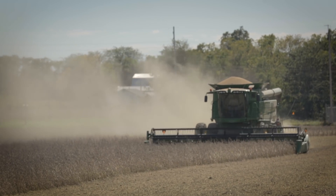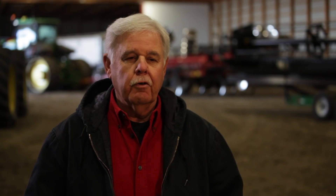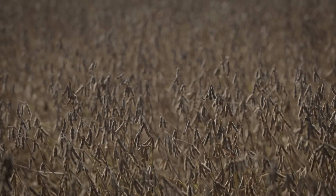We consistently raised 65–70 bushel beans, but we were excited this year knowing that with the way the plants were looking good at the end of the season that we were expecting some pretty high yields.